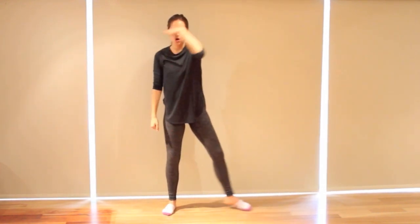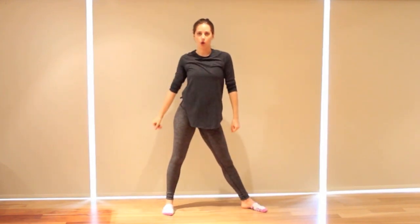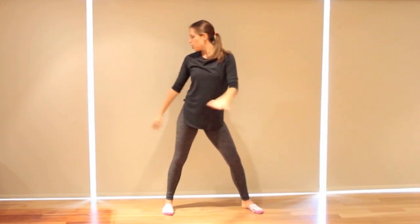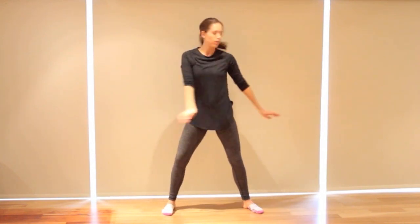So the first one's a step — one, down two, hip three, down four. We're going to do look, look to the left, to the right. Swing the arms across the body as you're doing it, and a slight hip. Left, right.